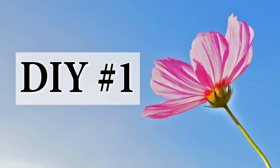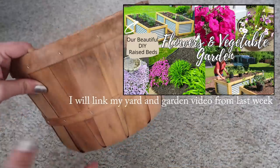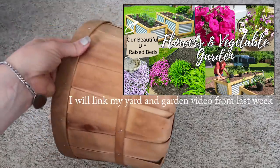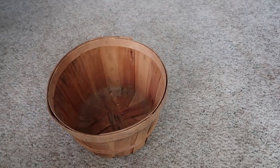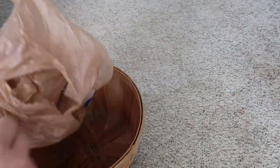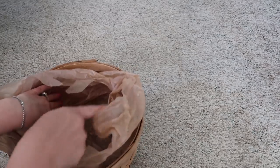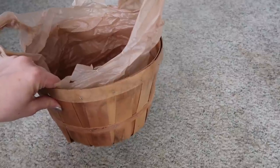DIY number one. For a decor idea outside that's also functional for entertaining — if you have a basket and don't have an ice bucket, you can take a basket and some sort of plastic bag, like a cut-up garbage bag or grocery bag. I'm just going to cut it to fit so none of it is hanging over, and then I'll show you how it looks.